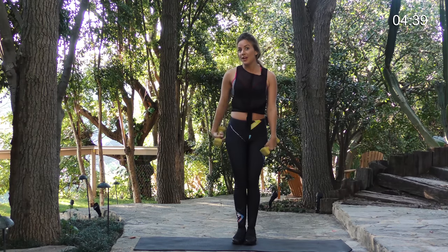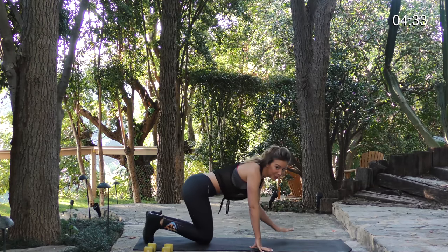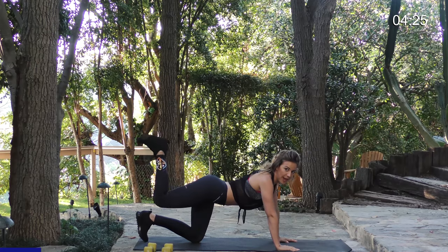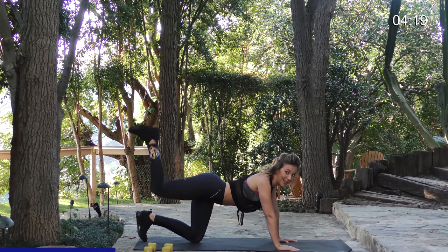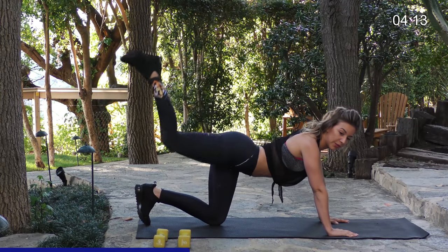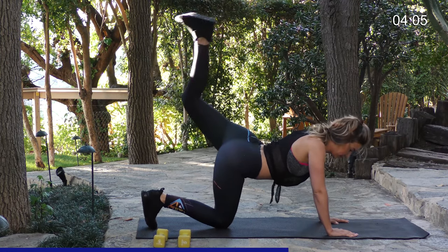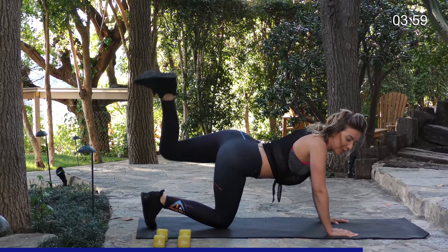Our next movement is going to work out that butt again. Put down your weights. Get back onto your hands but stay on your knees — don't go into a plank position. Put your right leg up and just kick to the sky. We're going to do 10 on each side. This is a really good one for that butt — lift and raise straight to the sky. I would just do 10 on each leg. You should feel that burn right in that glute.